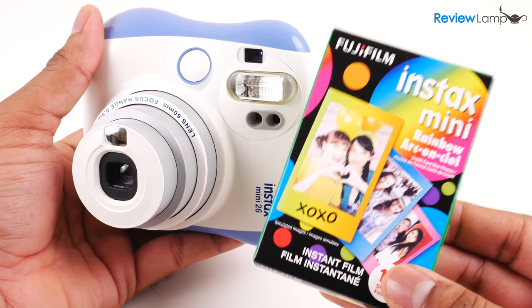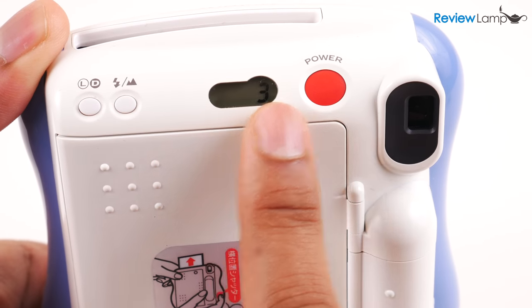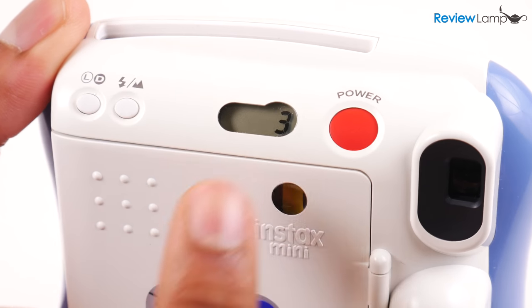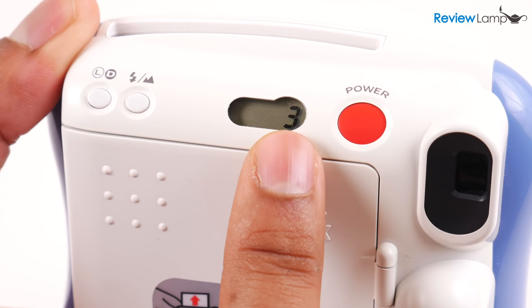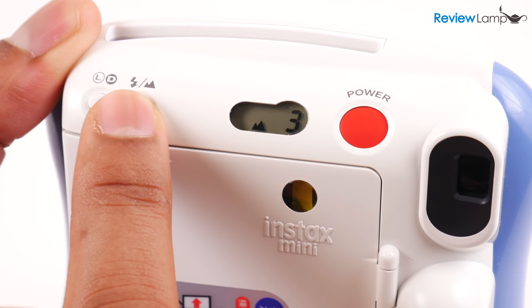I guess that's why Fuji includes film for the first 10 pictures. Right under the viewfinder is the red button to turn on and turn off the camera. To the left of that is a small LCD screen which shows the number of photos left in the film cartridge, the camera mode, and the lighten or darken command.